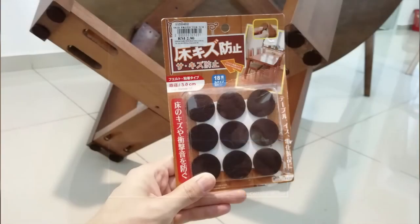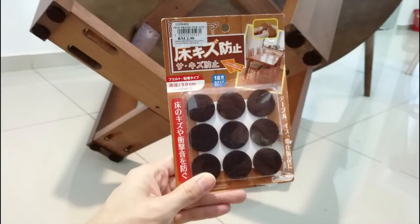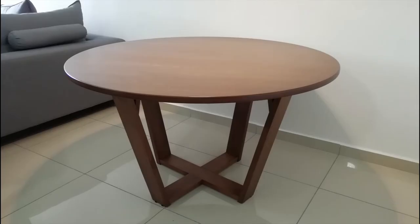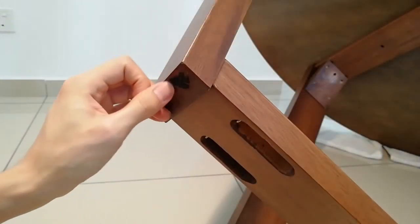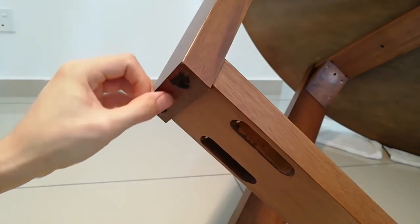I will stick the anti-scratch protector on the leg of my dining table, as this is the table I use for my daily meals and some light work. So I have to prevent scratches from happening on my ceramic tiles. Let's get started.